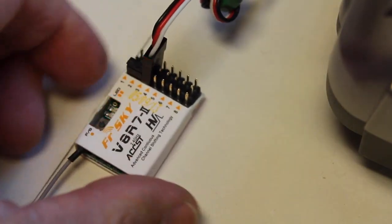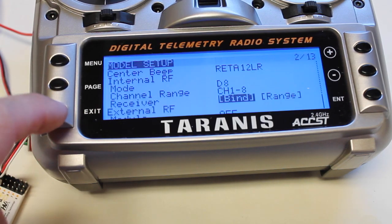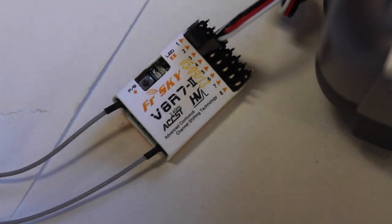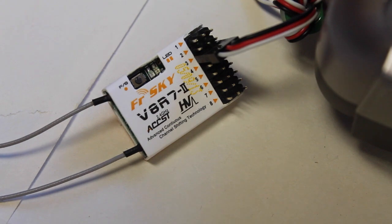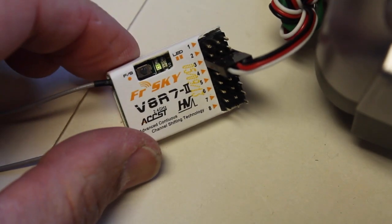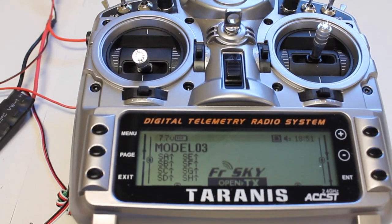With the transmitter in bind mode, I'm going to power the receiver. Our receiver is powered up and you'll notice the fast blink, which tells us that we are bound together. I'll go ahead and hit exit, go back to the main menu, power down the receiver, remove the jumper, then power the receiver back up. Now you can see the blinking green LED — we have a bind between the Taranis and our FreeSky receiver.